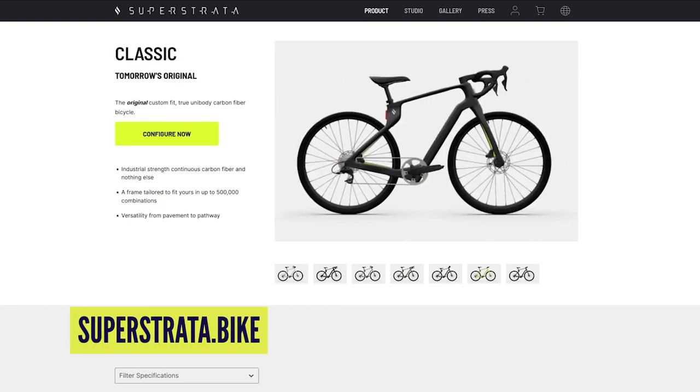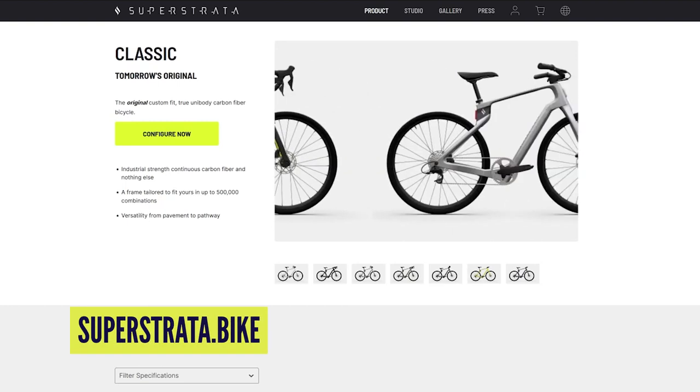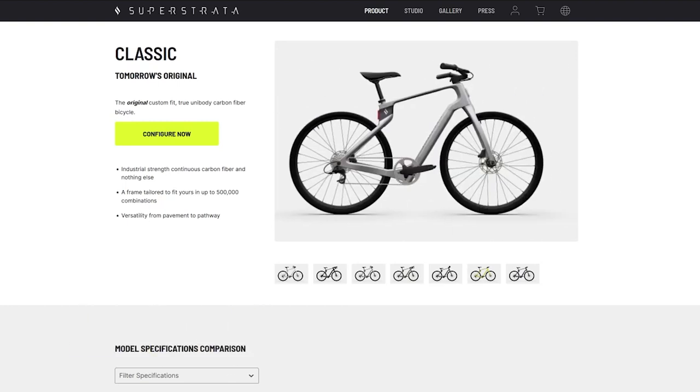As it stands, their last attempt at a production frame in connection with Superstrata is a road frame that weighs 1.5 kilograms and starts at £3,000 — so not exactly competitive just yet.